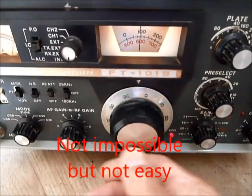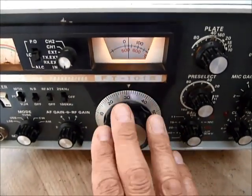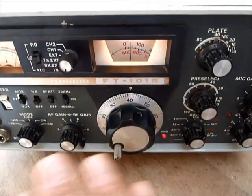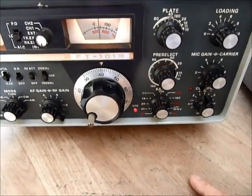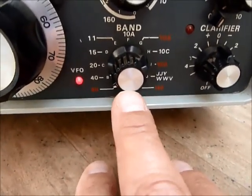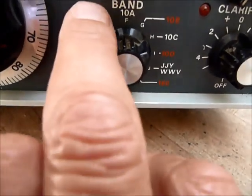It's impossible to make a variable frequency oscillator that's stable over the range 1.8 to 30 MHz. So what they've done is make an oscillator that only tunes across 500 kHz, then they mix the output from that oscillator to produce the frequencies they want. Different crystals for that other oscillator are switched in by this band switch down here — showing 160 for the 160 meter band at 1.8 MHz, 80 for 3.5 MHz, and so on.